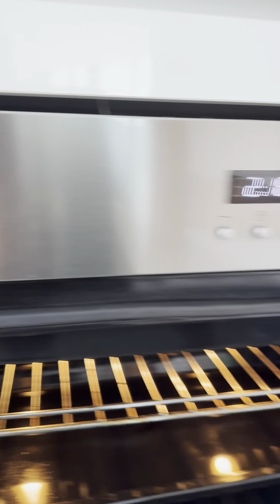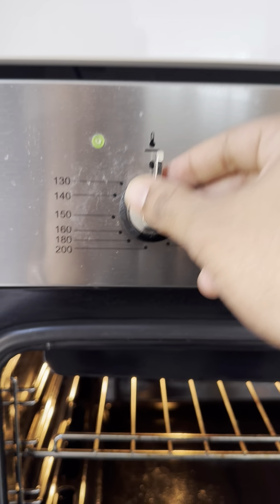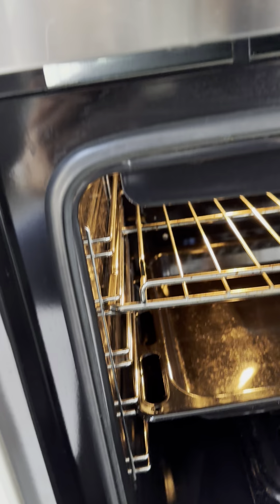Now here is where you can turn the lights on. This is for the light and the fan. This switch right here is for the burner.